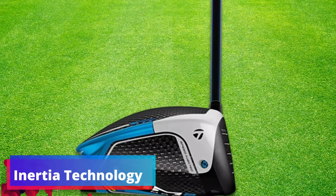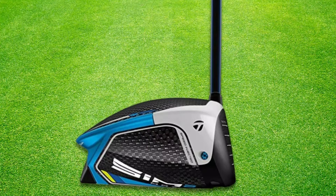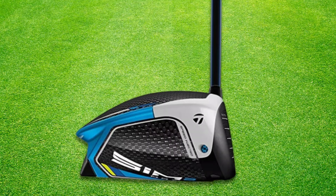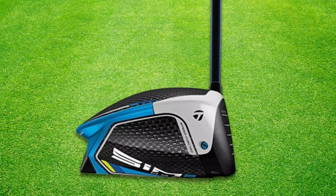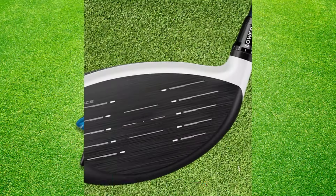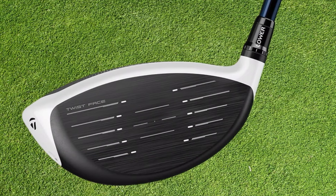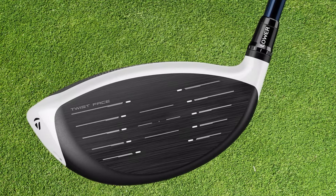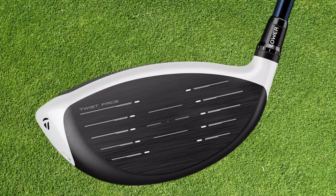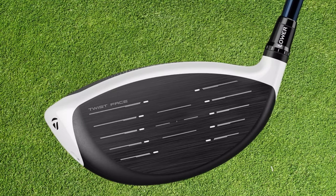Inertia Technology: Here lies the secret to the turbocharged ball speeds the Sim 2 Max delivers. The inertia generator positions weight at the extreme rear, stabilizing the club and launching the ball at formidable velocities that correlate with greater distance. Speed Injected Twist Face: What sets the Sim 2 Max apart is TaylorMade's revolutionary speed injected twist face technology. Every driver head is injected with tuning resin to calibrate the threshold of the legal speed limit, maximizing ball speed legally.